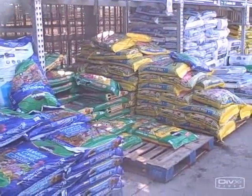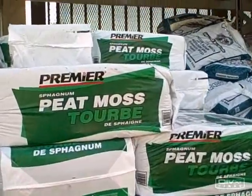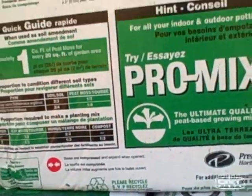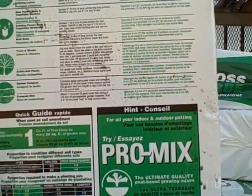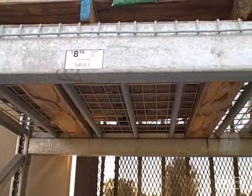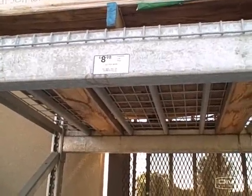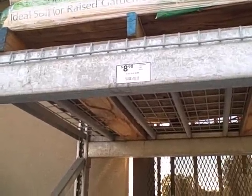Now we have the peat moss ingredient. It comes in a 2.2 cubic foot bag — these bricks get kind of heavy. That's pretty much it: peat moss. They're compressed and expand when you open them up. The peat moss is $8.98 for 2.2 cubic feet, so we'll need two of these to make four cubic feet, which is one third of the 12 cubic feet total we need to fill the bed. That's going to cost us about $18.